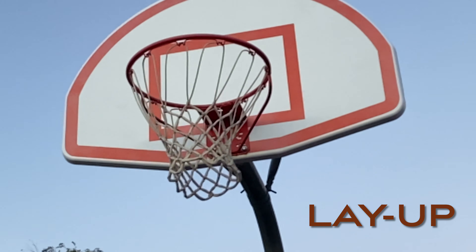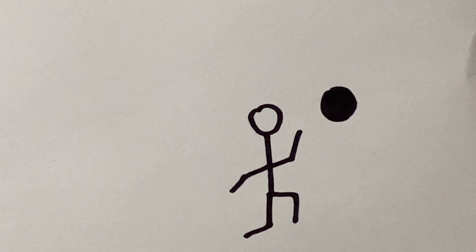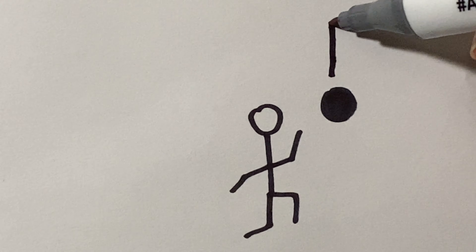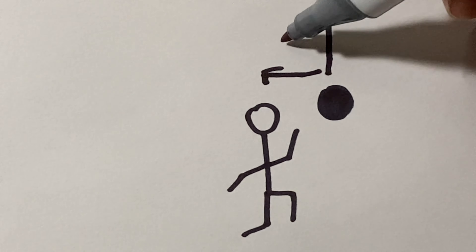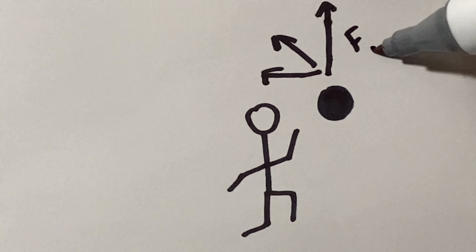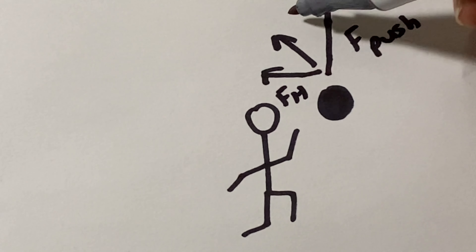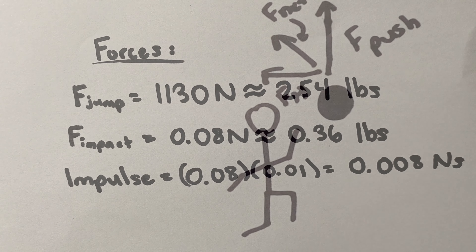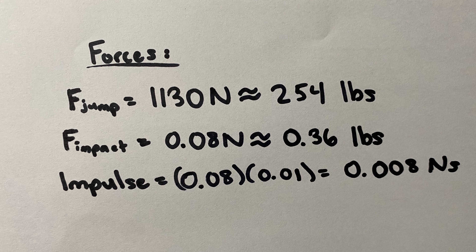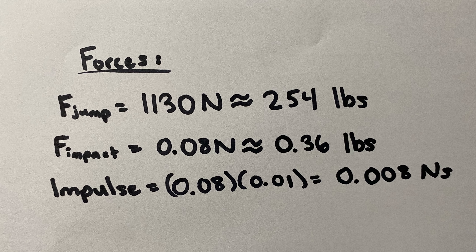Part 3: The Layup. After running, the player will gain a momentum of 388.4 kilograms times meters per second. From here, there are a number of forces to consider when pushing up the ball: first, the force through the push vertically, then the force horizontally backwards, and lastly you will combine the two forces into a net force in the opposite direction as well. The force of the jump onto the ground is 1,130 N, which is the equivalent of 254 pounds.